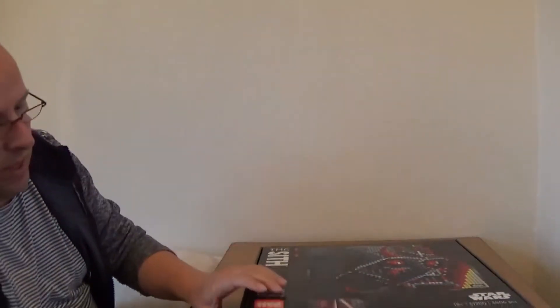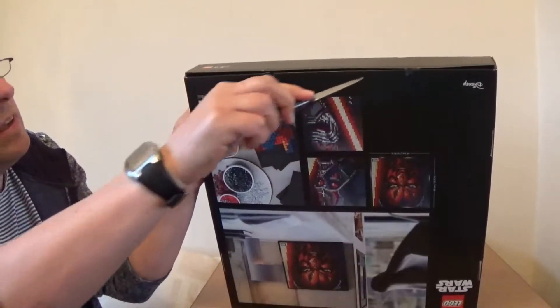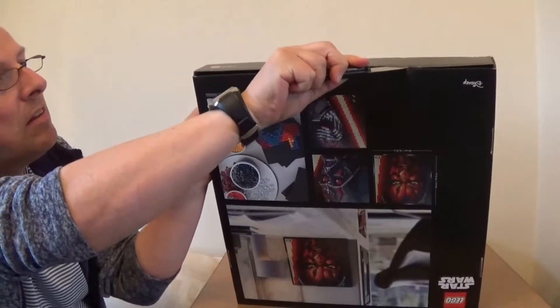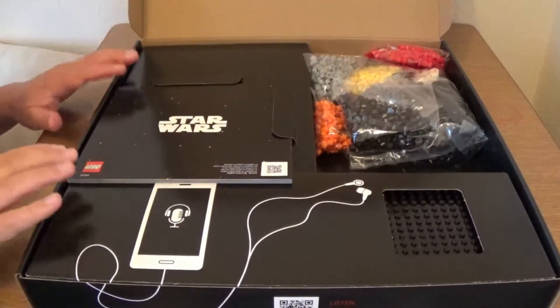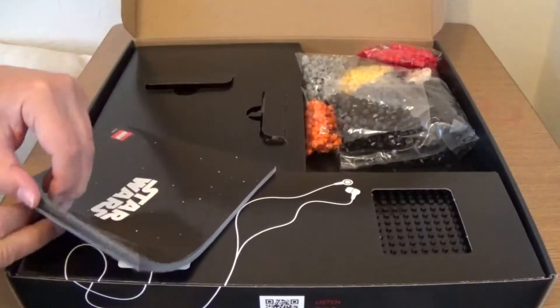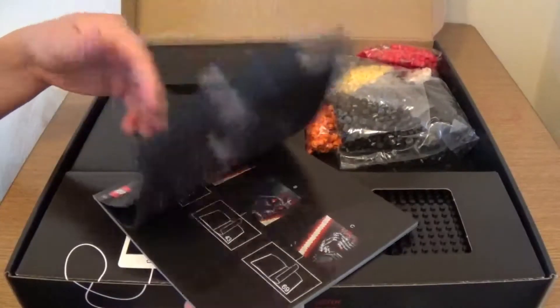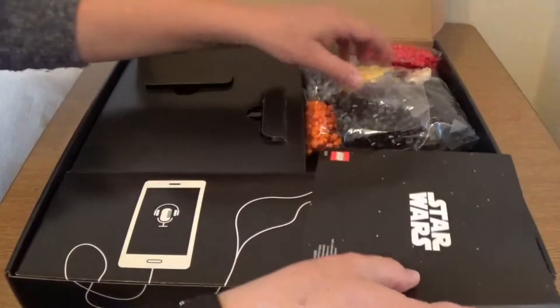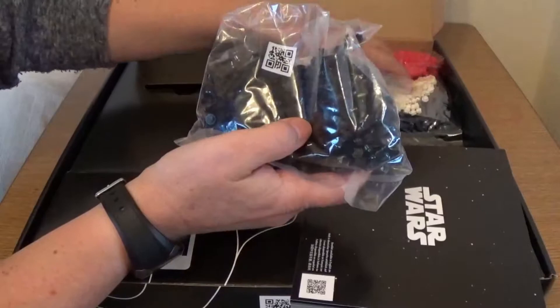Let's get this open — there are some little seals on there. Okay, so this is what you get inside the box. There are the instructions, which tell you how to build all three models. They're very good. On one side there are all the pieces — you don't get numbered bags, they're all just loose, all the different colors.